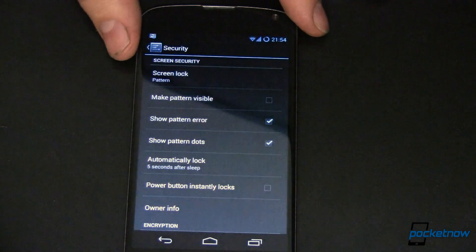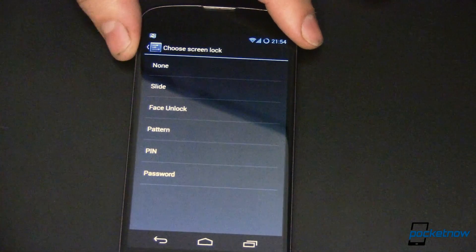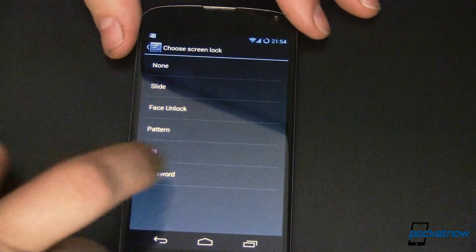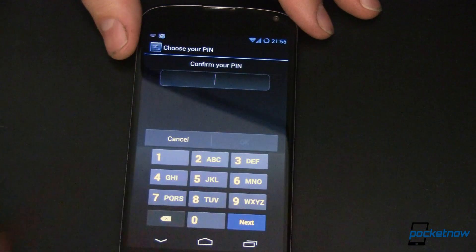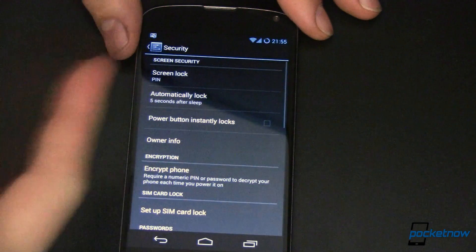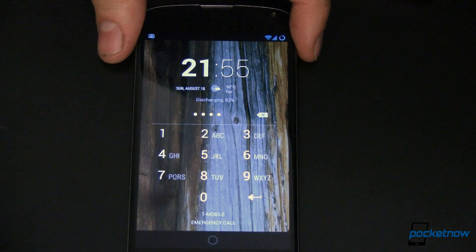Next up is arguably a little bit more secure — the PIN. To change to it, you'll need to put in your previous security first, which in itself adds some protection. The PIN is very simple. We'll do 1-2-3-4, which sounds like the combination somebody would have on their luggage. We'll go ahead and continue, put the code in again, and say OK. Power off, wait the obligatory five seconds, turn it back on, and it's asking us for the PIN: 1-2-3-4. And we're in.